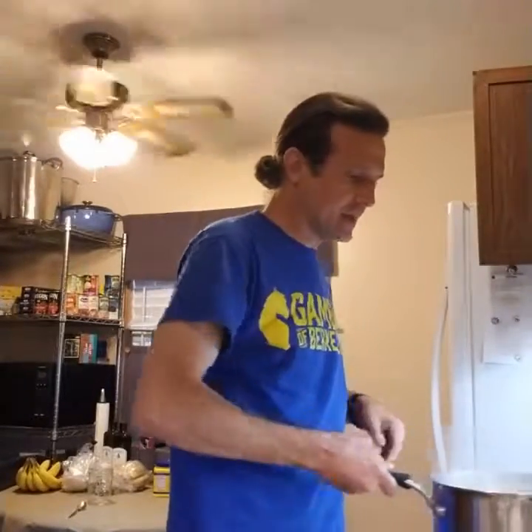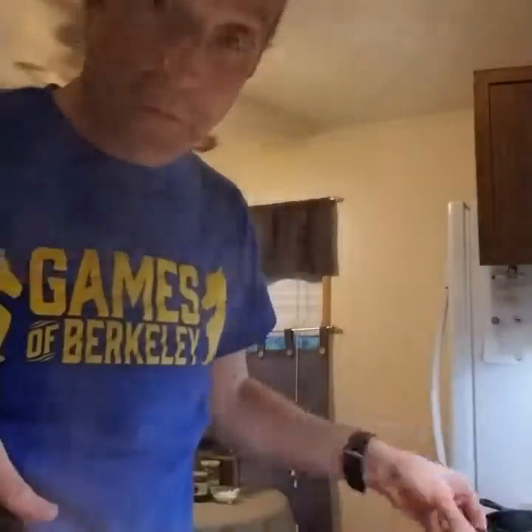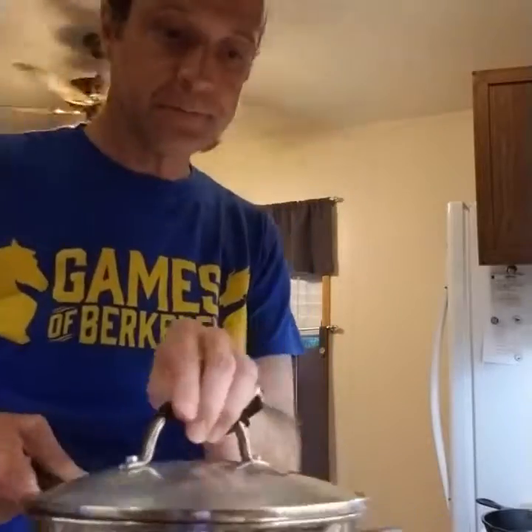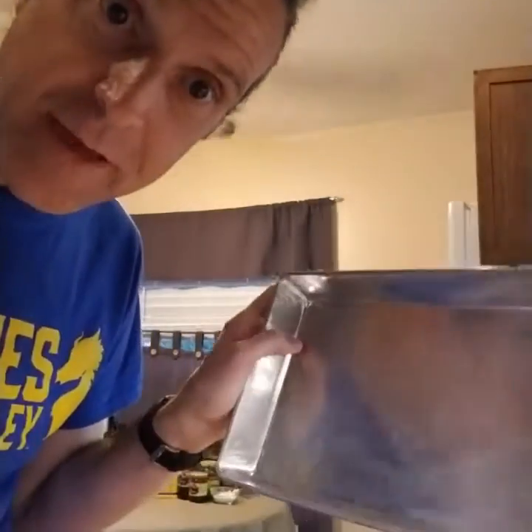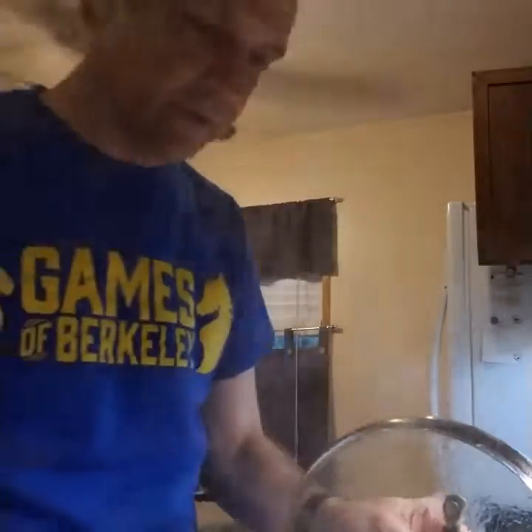So it's been about seven to eight minutes and these are looking very fragile. So we're gonna drain them. And now I'm gonna take this little baking pan and I'm gonna put the potatoes in the baking pan, as gently as I can.